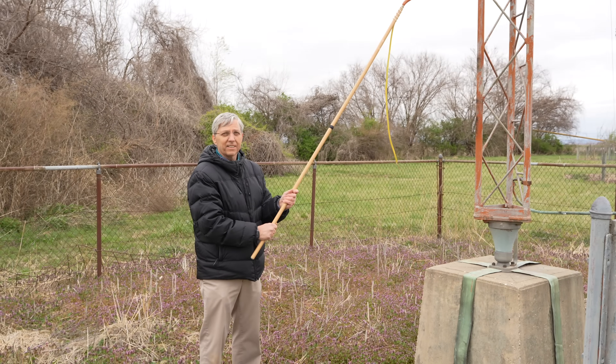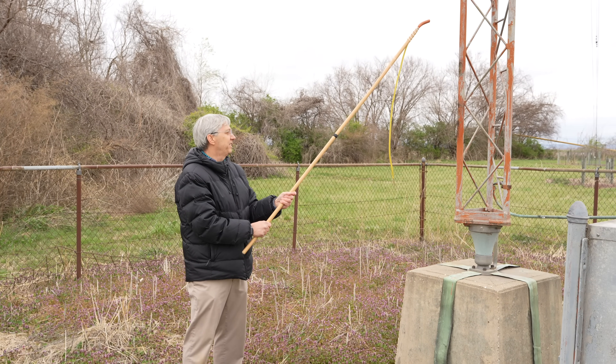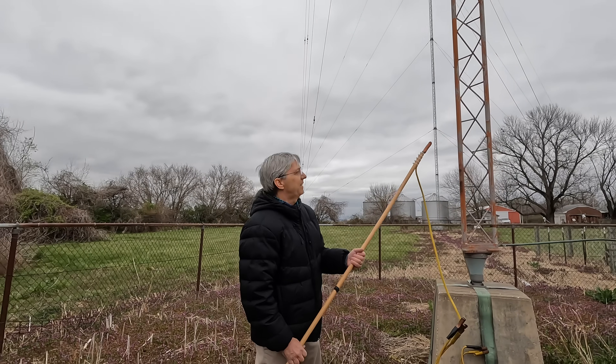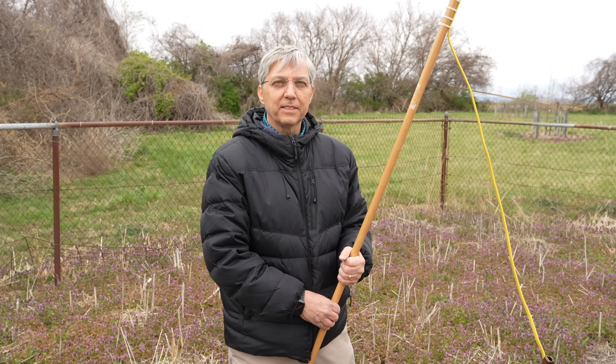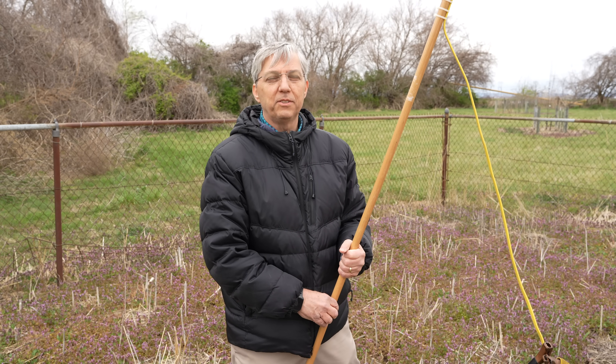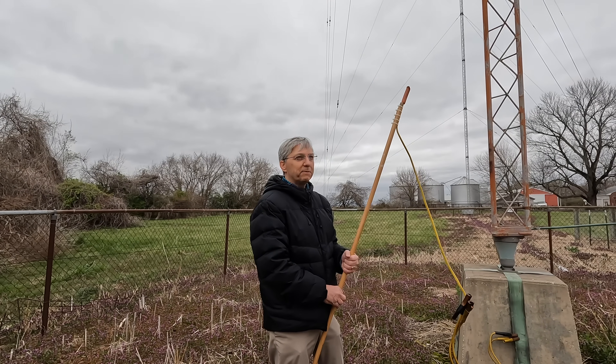I wouldn't even hold a stick that's stuck to a hot dog. Any last words? I'd like to think this was a safety PSA type announcement to all you guys that might goof around thinking about it — just don't mess with towers, period.